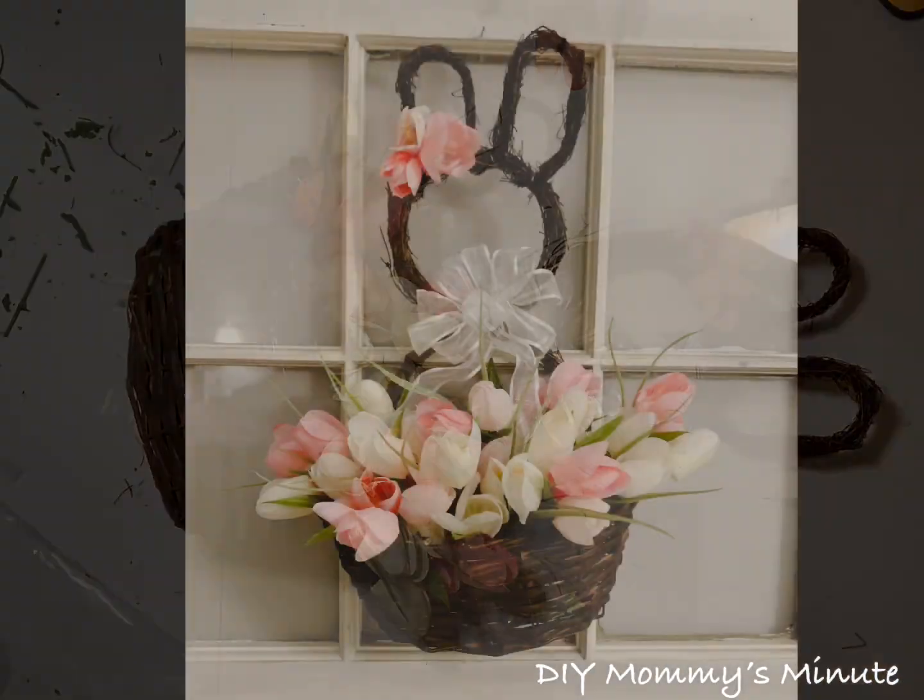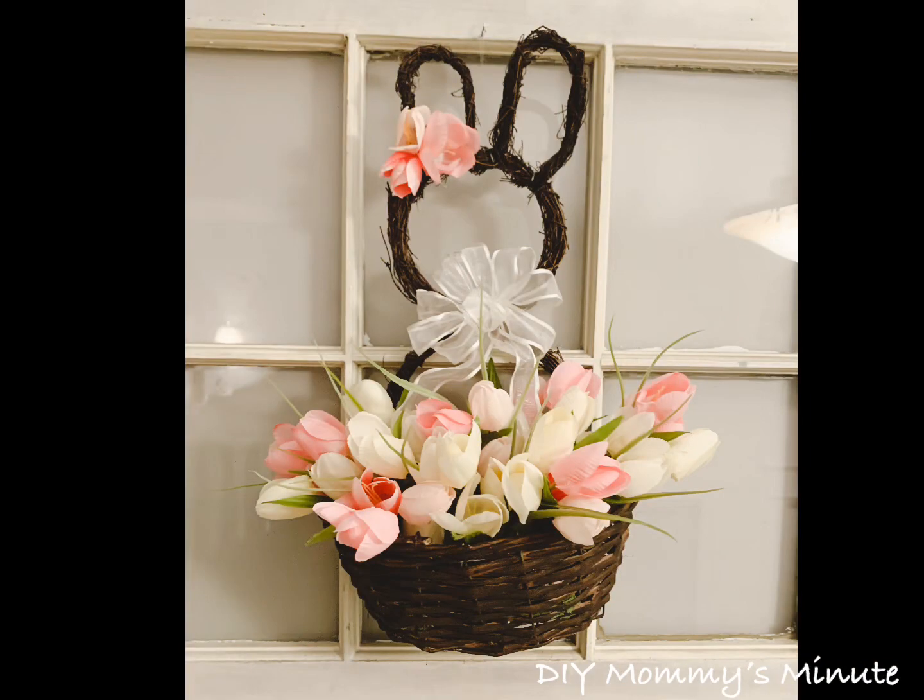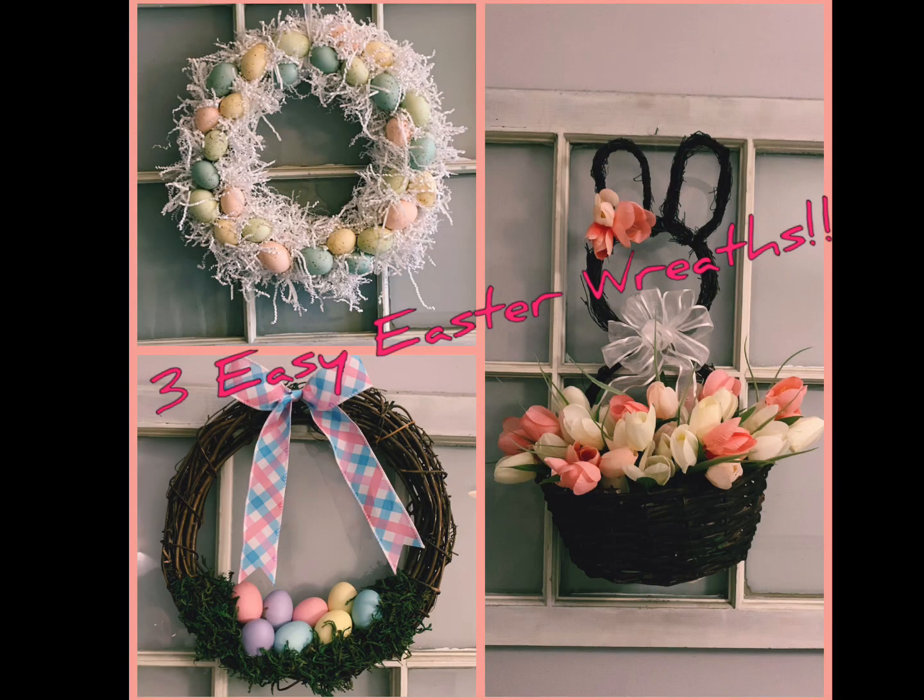It turned out so cute — I even like it better than the one I saw at Winners. I hope you enjoyed this video and it inspires you. Please like and subscribe for more DIY fun. Happy Easter!